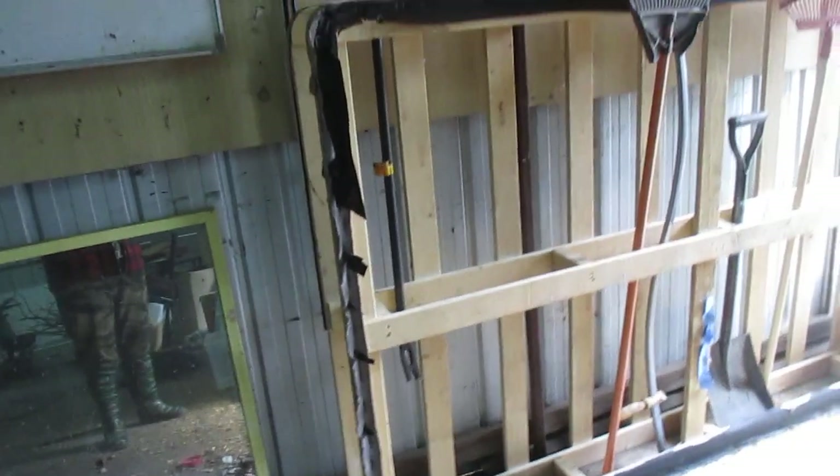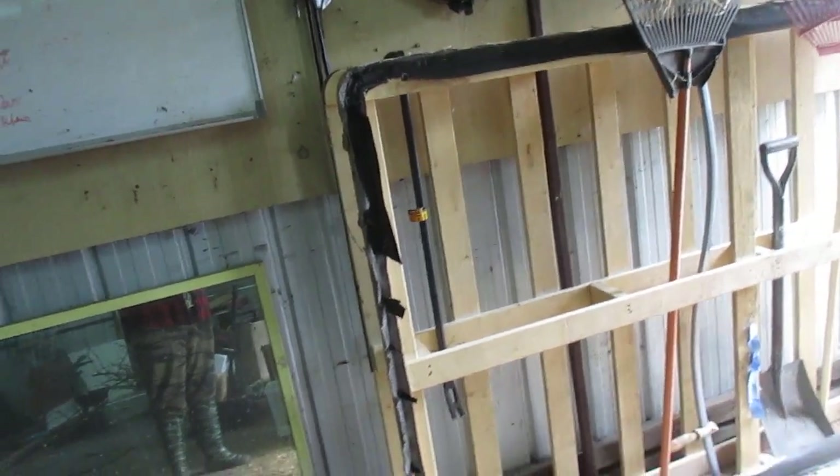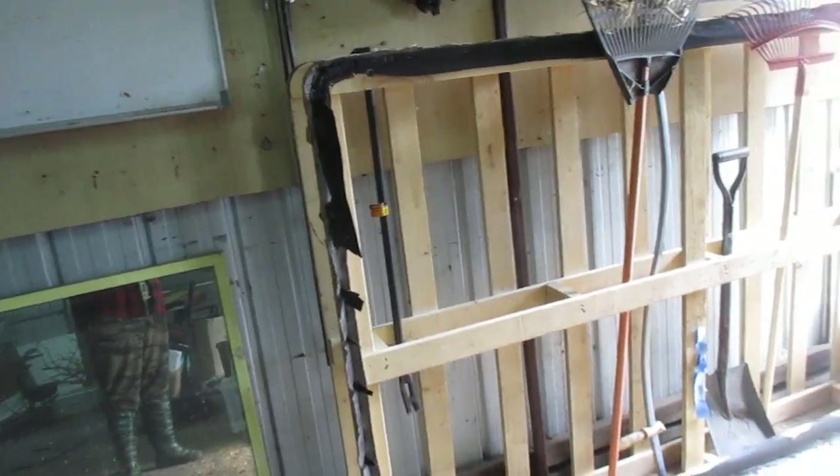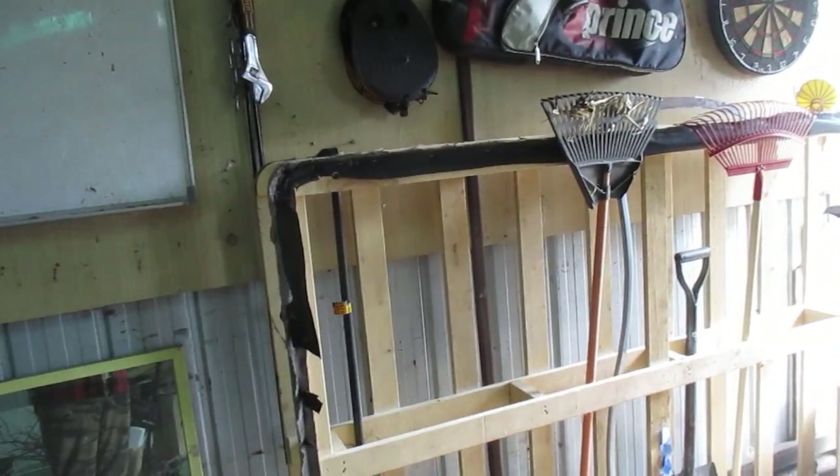If you come across an empty mattress base — you know, you've got your top mattress and your under-mattress or underlay — salvage it. Rip off the cladding and you can use it as an epic long handle tool storage.